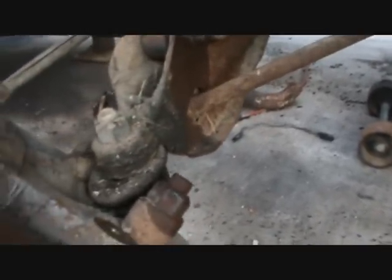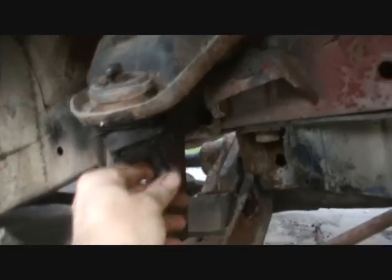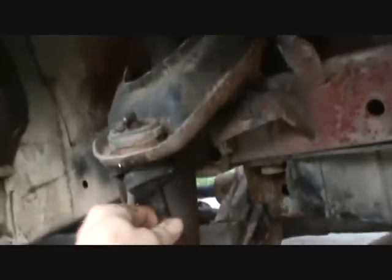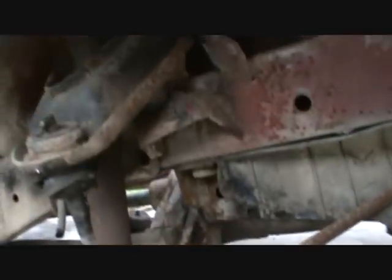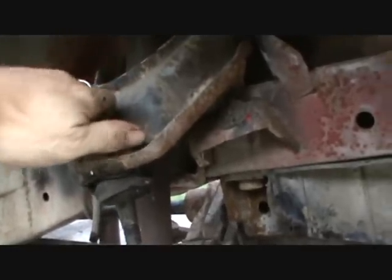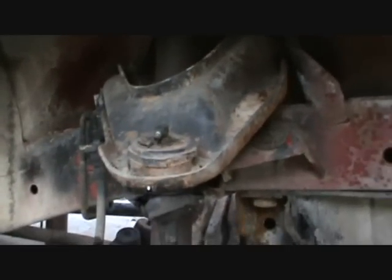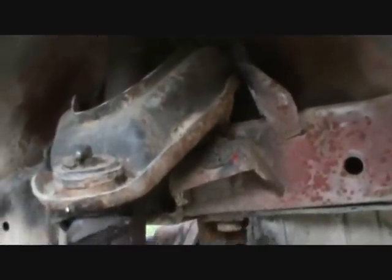The ball joint itself wasn't too bad, but the boot was broken on it — once the boot is broken you have to replace it because it will get worse. The upper bushings seem pretty good but I'm going to replace those as well, because do a good job once rather than a bad job twice. The lower arm has a bushing that has to be pressed in and out. These need a press, and I don't have one at the house, so I just drop them off at the machine shop on my way to work. By the time I get off work they're done — costs about fifty dollars for all of it.